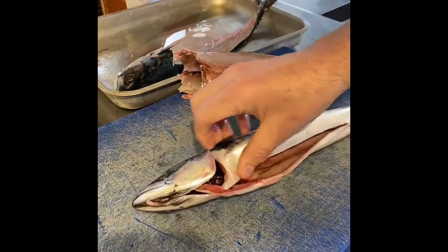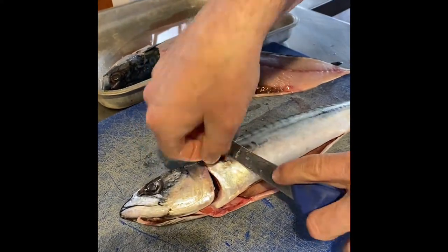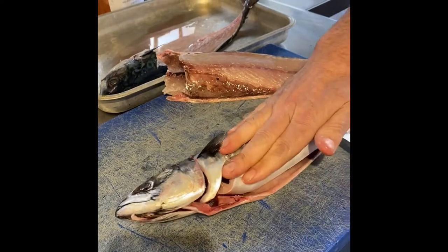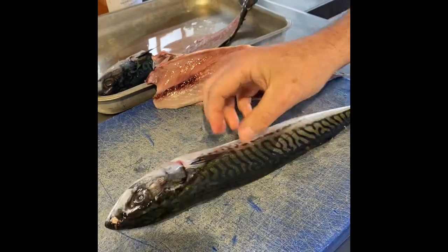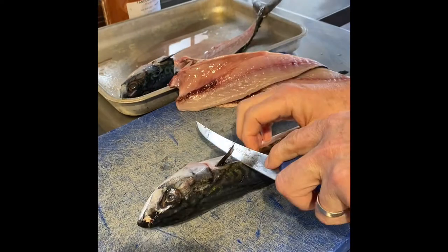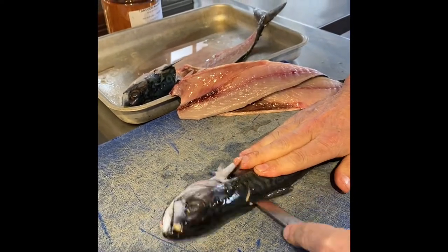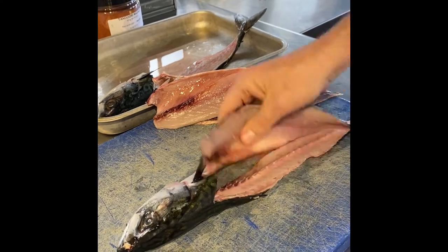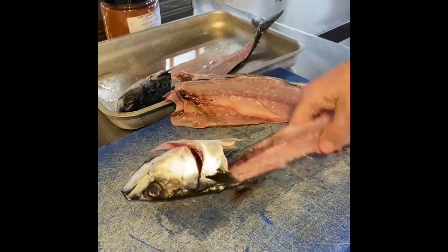I'll just show you another one. So under the fin there, down to the middle, turn your knife level, and as long as your knife is running along the bone you will end up with a nice fillet of mackerel with the fish not being on the bone. That's what you want to aim for — a nice fillet of mackerel like so.